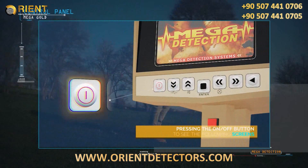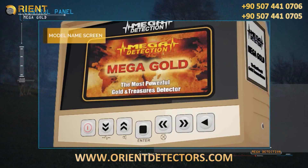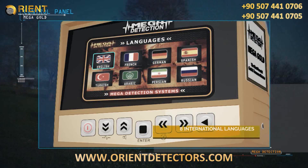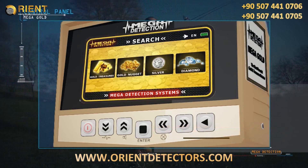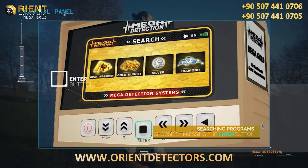After pressing the power button, the following screens will display: brand screen, model name screen, and language selection menu. Due to the widespread use of the device, it has been equipped with eight international languages, allowing any user to use the device easily. From the search systems menu, you can choose the appropriate system and then press the enter button on the control panel.